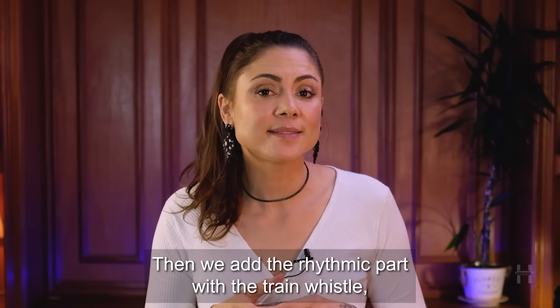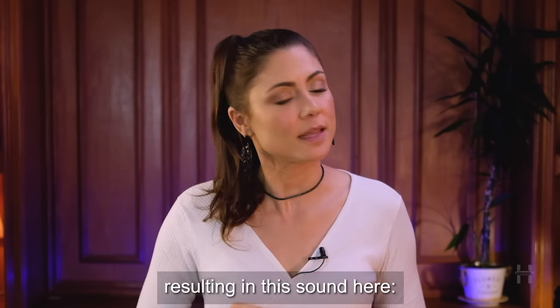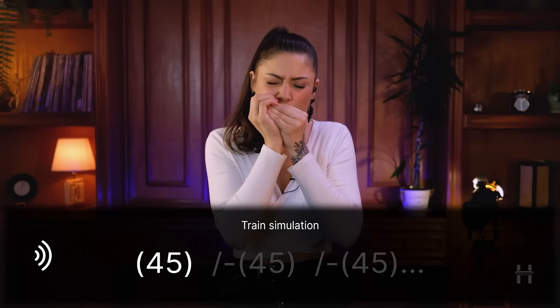Then we add the rhythmic part together with the train whistle, resulting in this sound here.